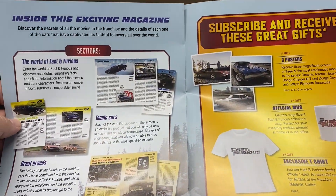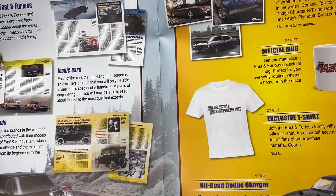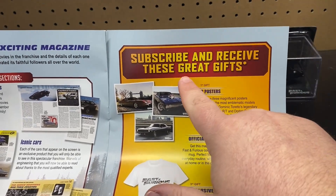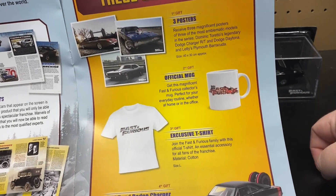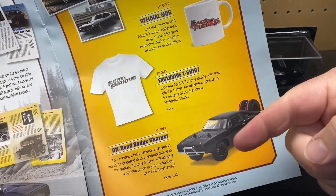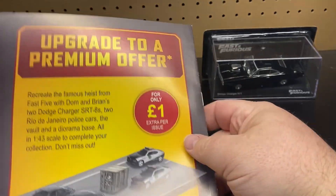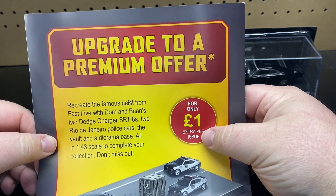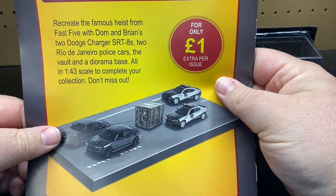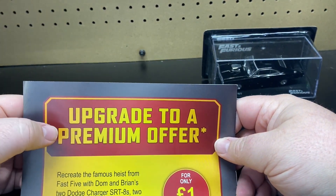Inside is an exciting magazine — so you get magazines and then it says subscribe and receive these great gifts: you can get three posters, an official mug, an exclusive t-shirt, and your fourth gift is a vehicle. And for upcoming premium offers, you can recreate the famous scene. So maybe eventually you'll get that if you do the premium, which I did. So you've got to upgrade to the premium if you guys decide to do this.